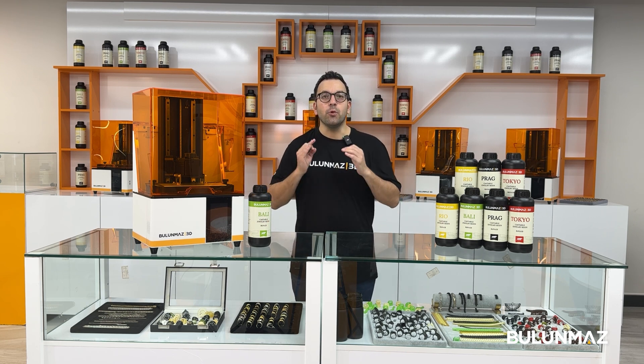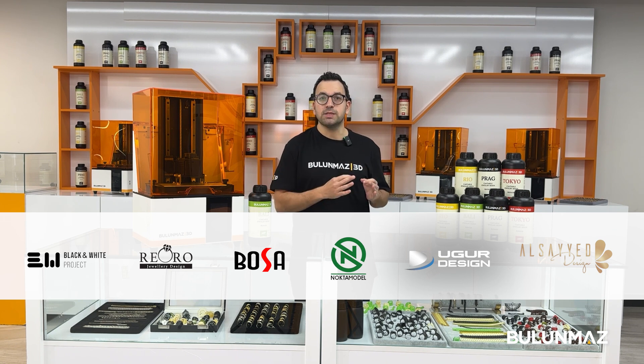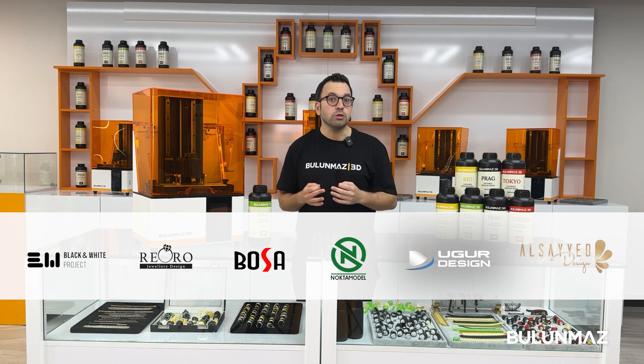Here in Turkey, we have really good design offices such as Black & White, Rioro, Bossa, Nokta Model, Uğur Design, Al Saiz, and many others.